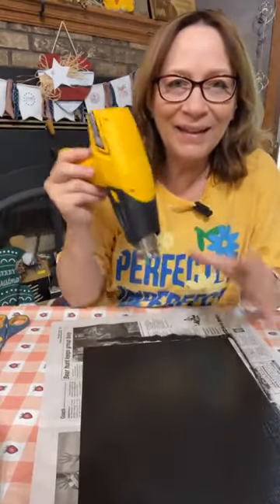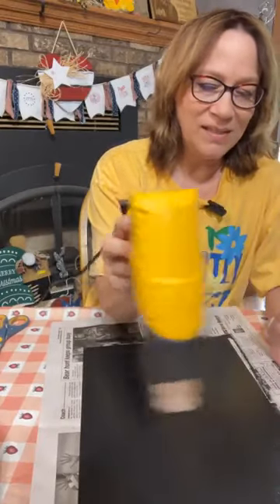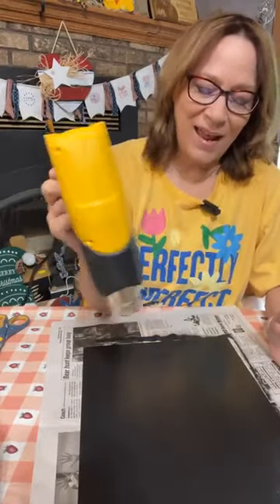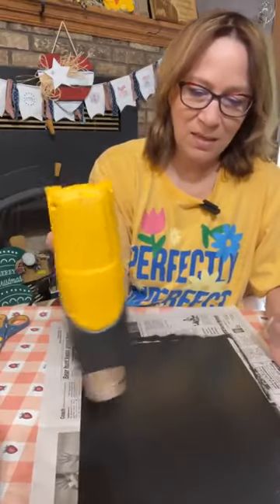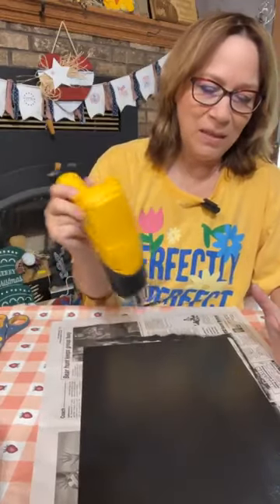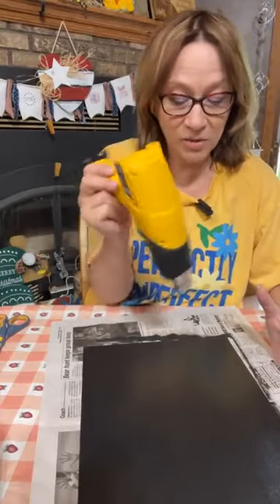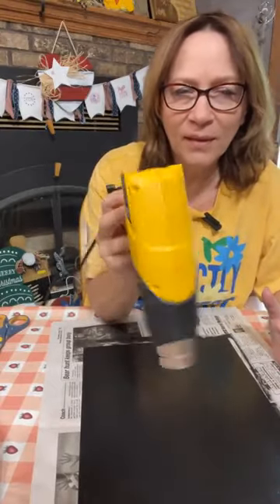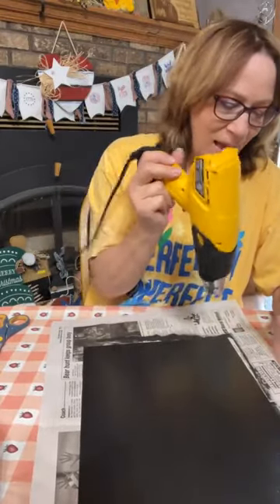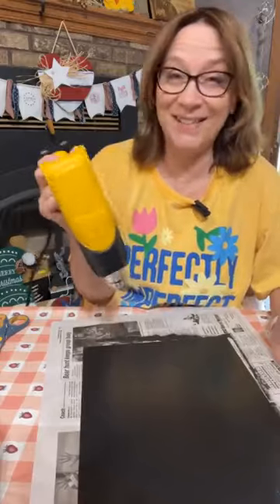We want this nice and dry because we're going to use a bar of soap — add a little bit of soap on it so that we can sand after and maybe peel up a little bit. I've done it before with candles; we're going to try it with soap today.